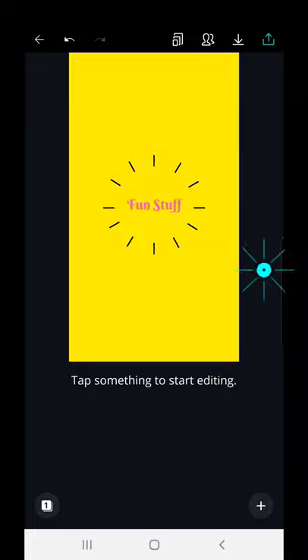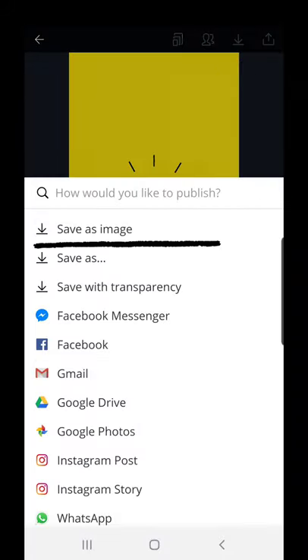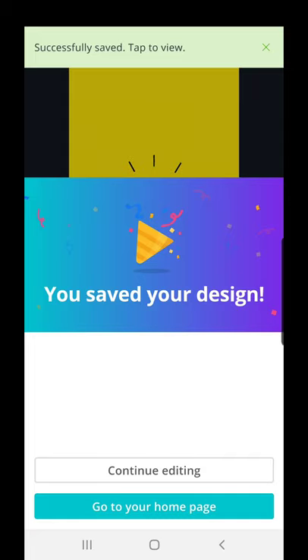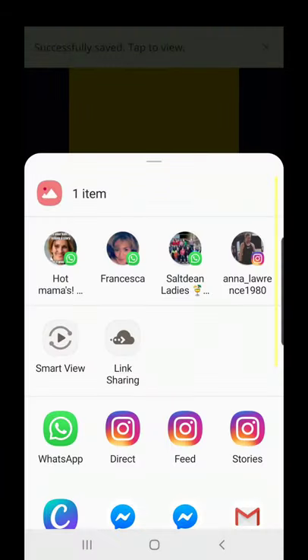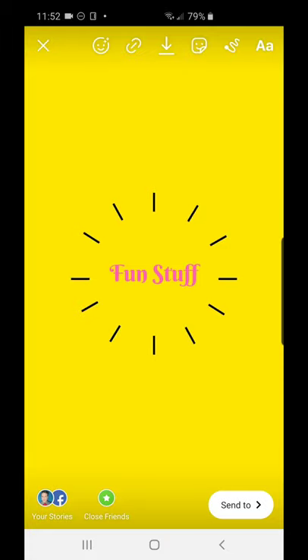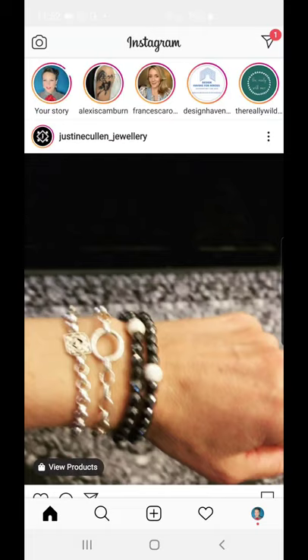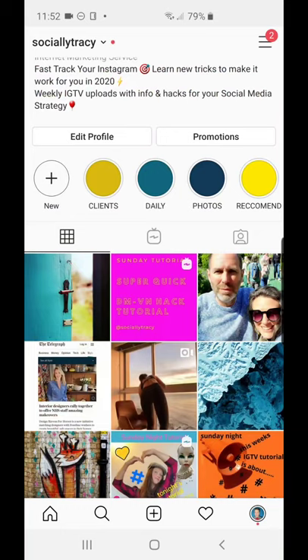At the top of the page is a download button — tap that to save the image. Now I'm going to go to my stories and add it there, and let that upload. Then let's go back to my profile page.